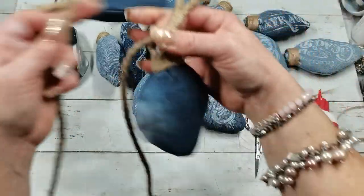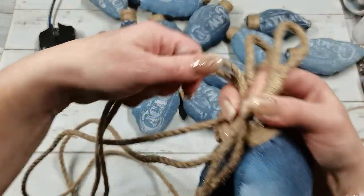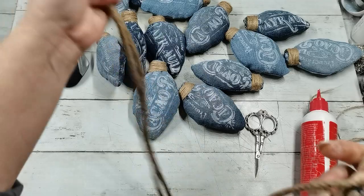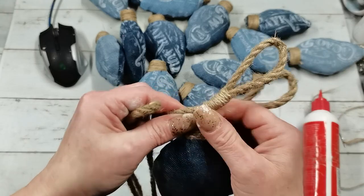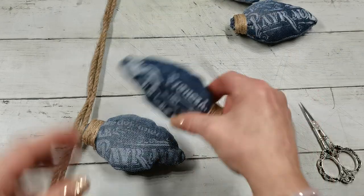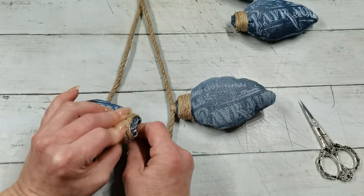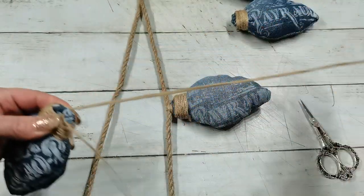Now I go to the middle of the rope and sew another one — making partitions by folding the rope in half. I continue sewing each of the bulbs so they're all on the rope. To sew a single bulb on the rope, I take the bulb with jute string on my needle and go through the top of the bulb.